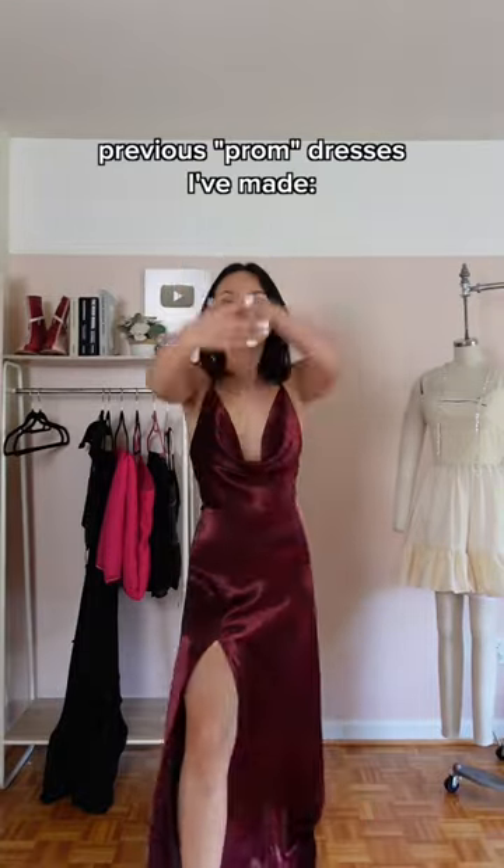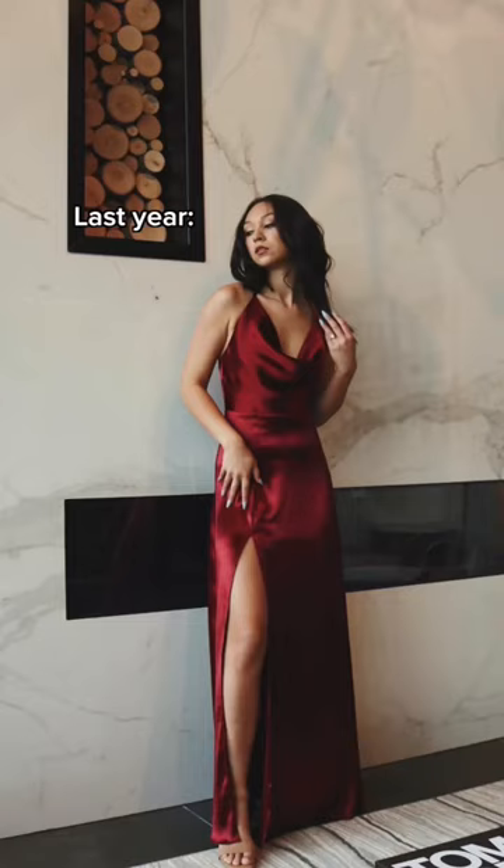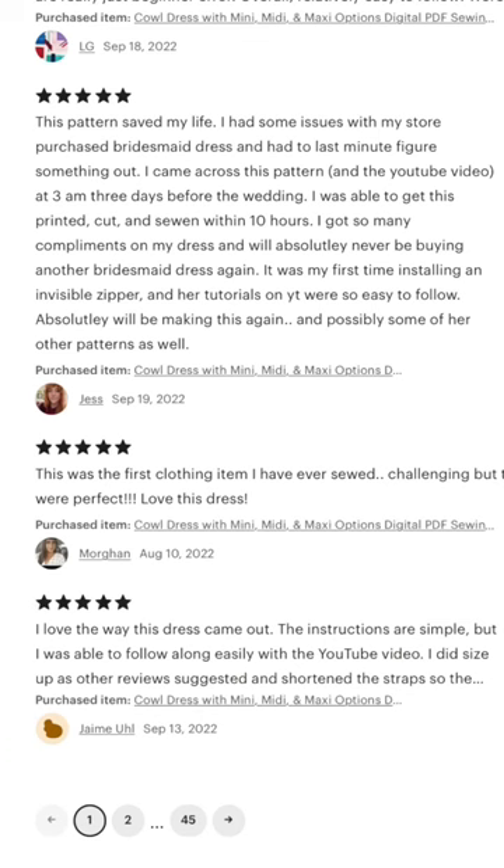It's prom season, you guys, and I want to design a dress and sewing pattern for y'all to use. I did this last year and it was such a hit — not only for prom but also for wedding guest dresses.